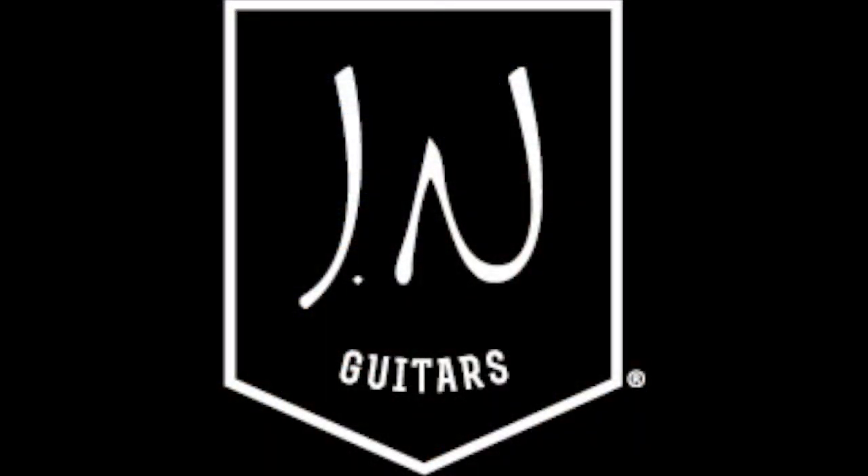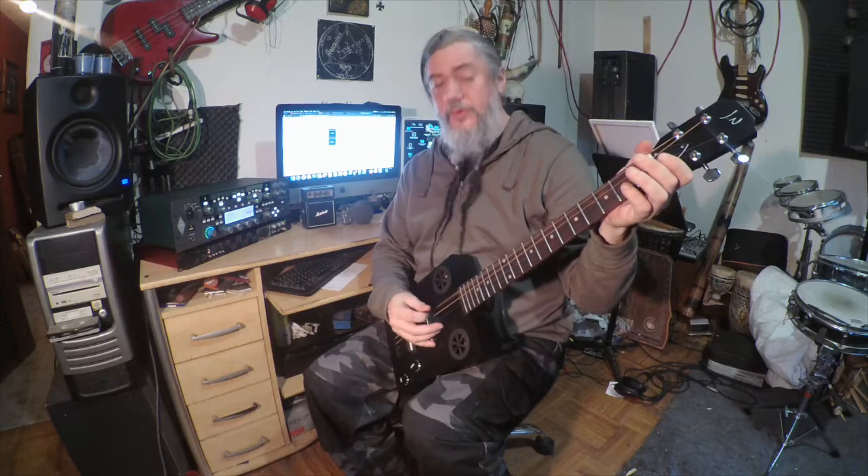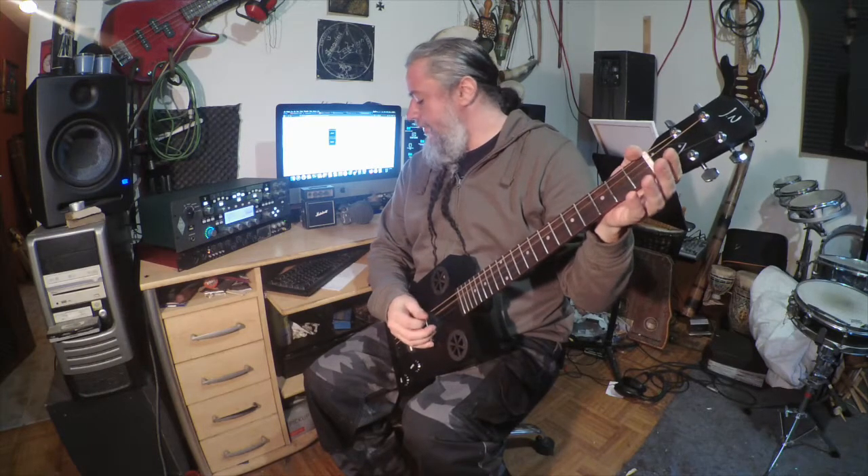This is a JN Guitars Hogskull Cask series cigar box guitar, four string. Right now tuned to open G tuning — that's G, D, G, B with the lowest note, which makes an open G chord. Very common tuning for a four string cigar box guitar.